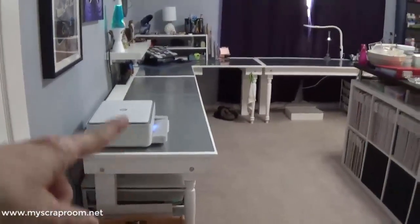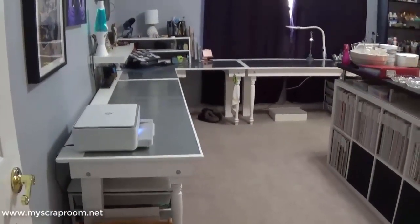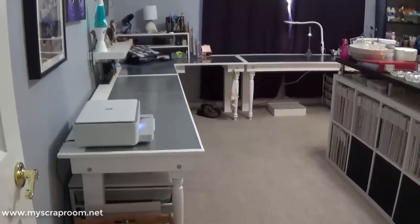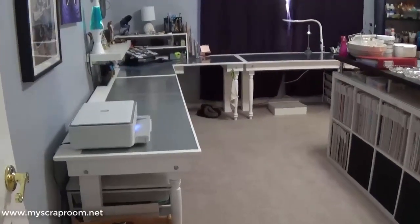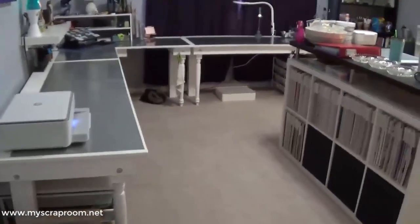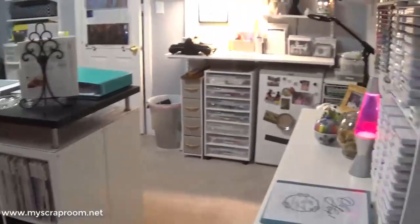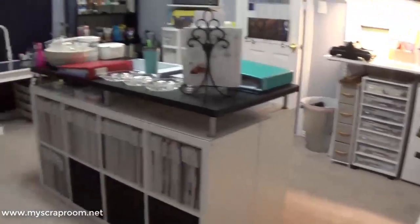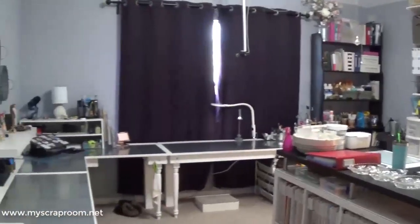The desk is L-shaped and it's nine foot by nine foot — my husband built it for me. It's a little bit shorter than a standard desk because I'm a little bit shorter and I don't like my legs to dangle. I'm going to go this way so you can see the layout of the room first.